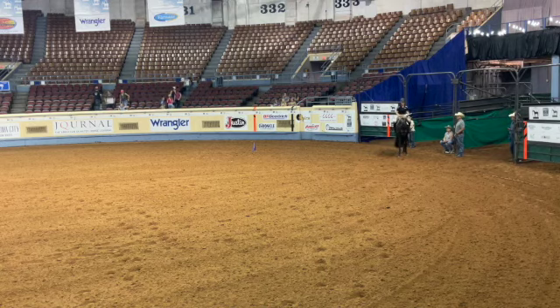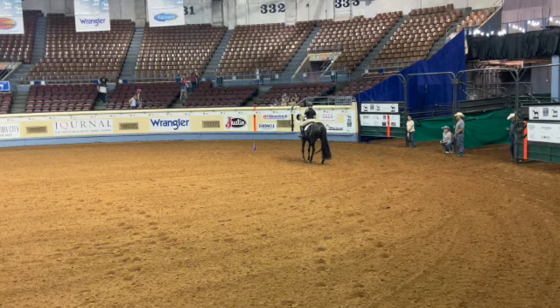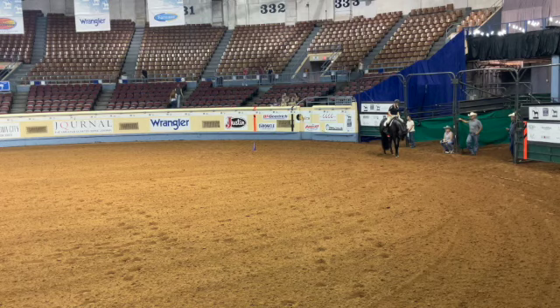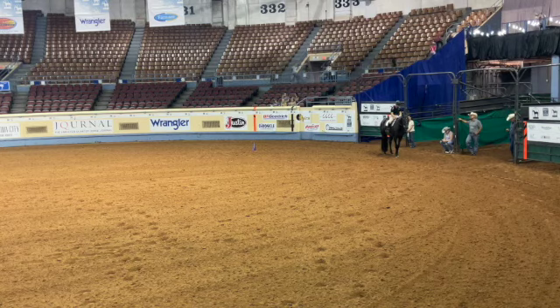You do trot to the X. Patty said that you trot to the center — she specifically said trot to the center, square up, down, nice square corner down the center of the arena.